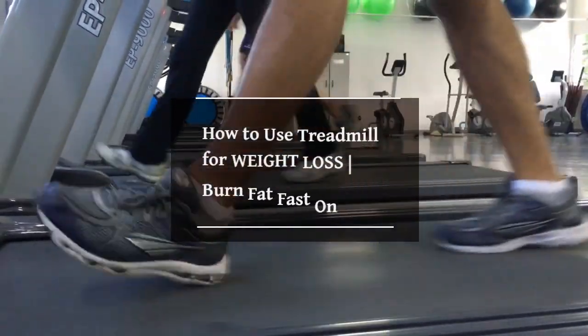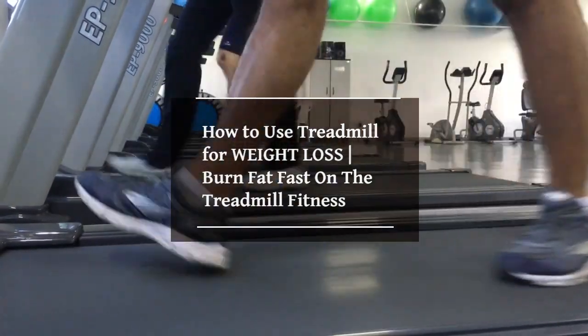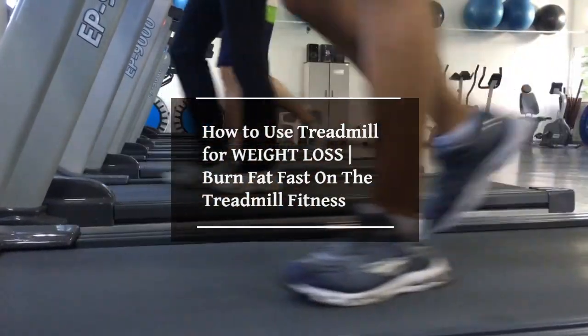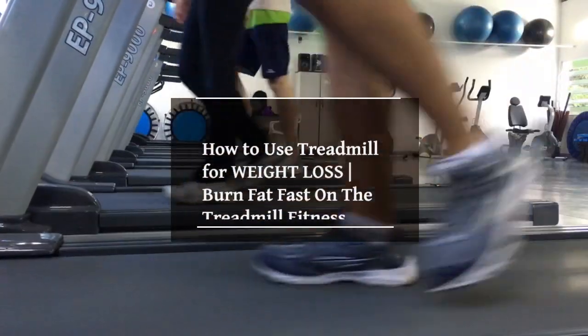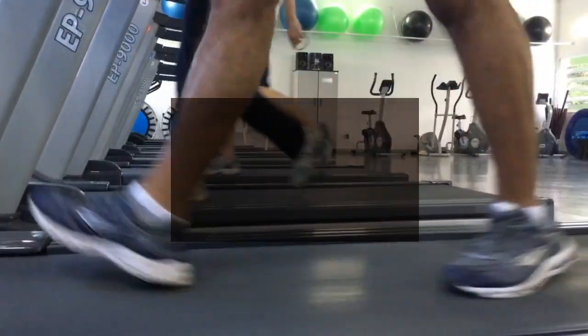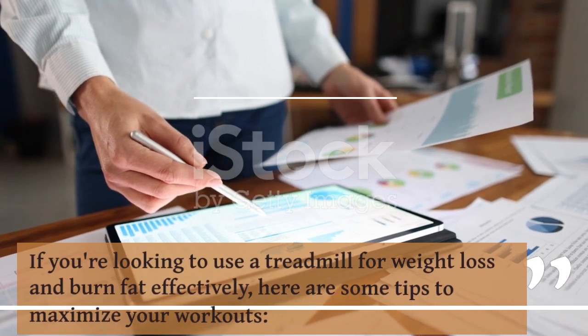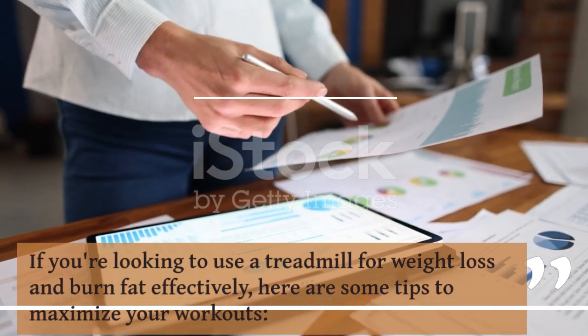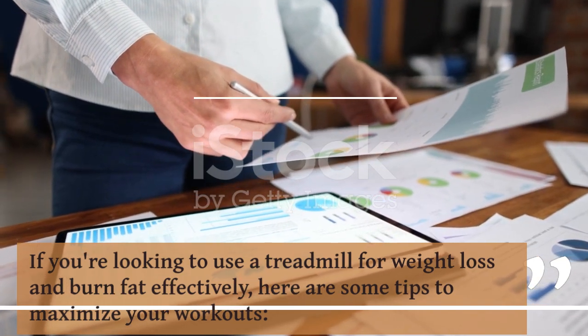How to use a treadmill for weight loss and burn fat fast on the treadmill. If you're looking to use a treadmill for weight loss and burn fat effectively, here are some tips to maximize your workouts.